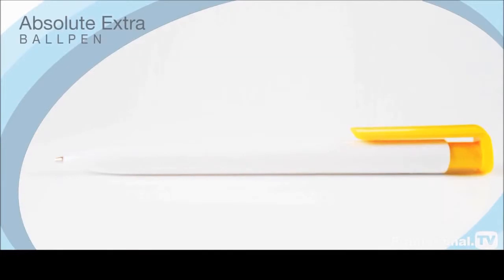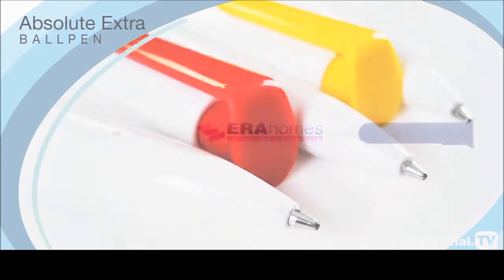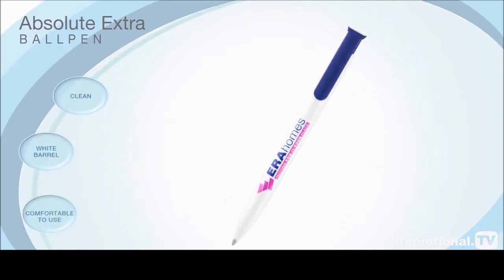Featuring a sophisticated smooth body made from ABS, this innovative high-quality pen can promote your advertising trademark with clean, uncluttered elegance on its glossy white barrel. Comfortable to use and stylish to share,